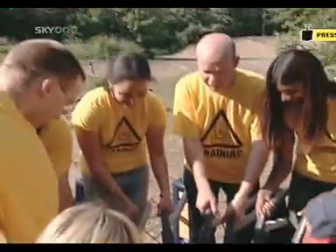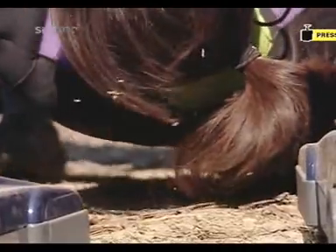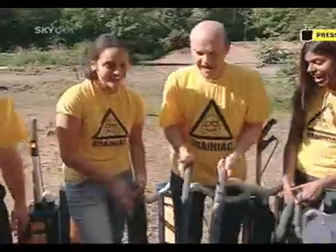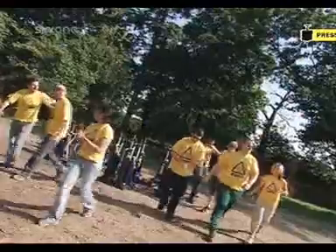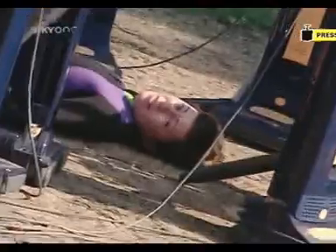She's up and floating clear of the ground — she's gripped and hovers! Answer: it takes 25 vacuum cleaners to pick up a Brainiac — a small one. So now you know.